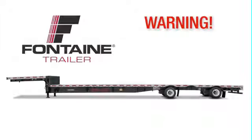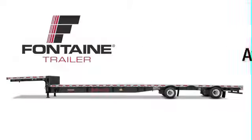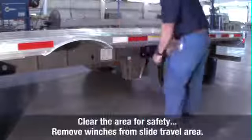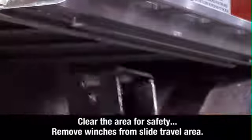When operating the slide mechanism, avoid all pinch points. Failure to heed this warning could cause serious injury or death. Check the area around and underneath the trailer to make certain it is clear of obstructions and personnel. If any sliding winches are in the slide travel area, they must be removed.